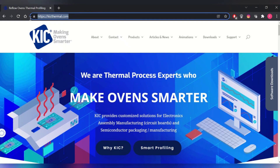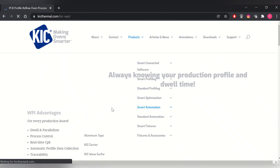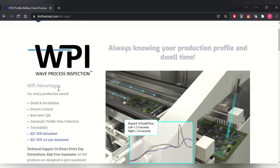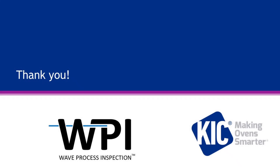Thank you for watching this video. If you would like more information on our products or have any questions, please go to our website at kicthermal.com. Thank you and we appreciate your business.